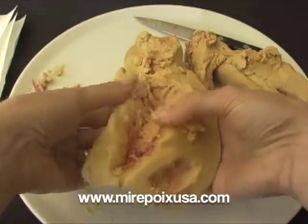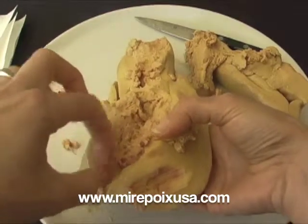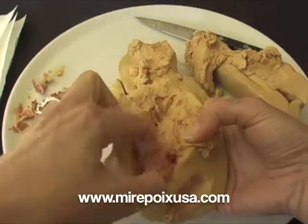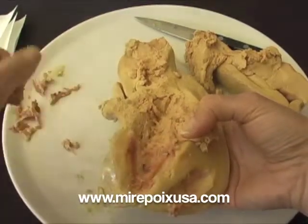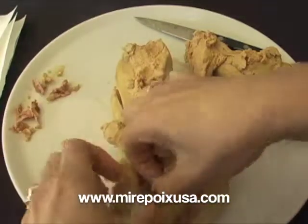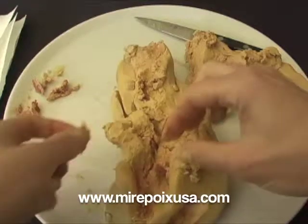I don't think I quite have that whole vein gone, although that had a very, very fine vein — it really wasn't much. I'm going to get some of this discolored area and this little membrane out here. Oh, there's another vein.